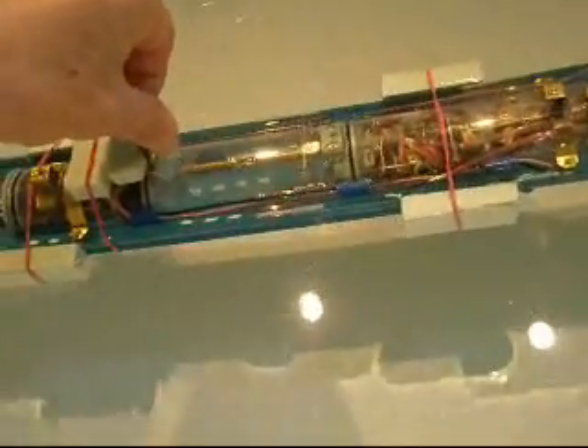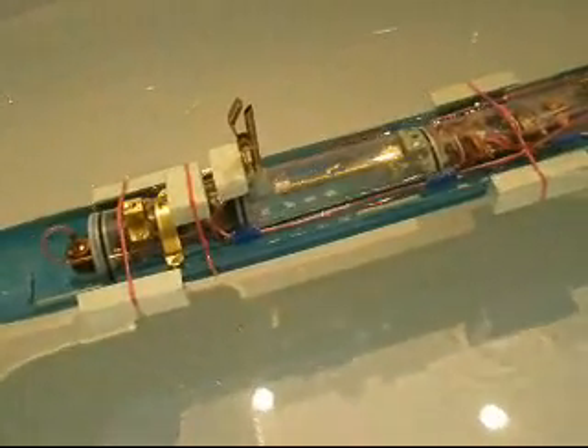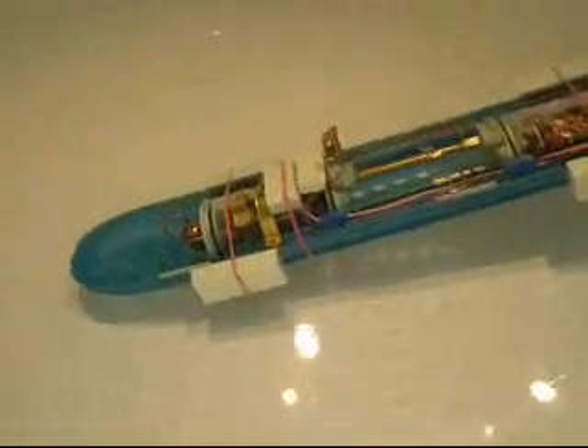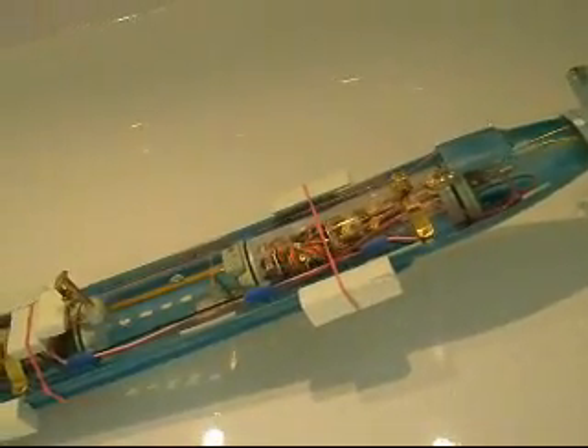This is maximum waterline. The pieces of foam will be bigger when the upper hull is there. That is the idea. Going down - the valve closes. Also cut propulsion.